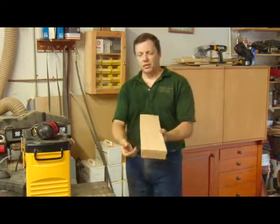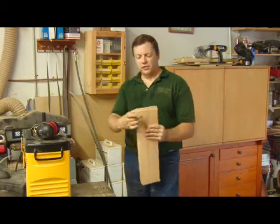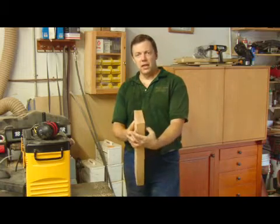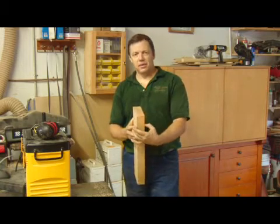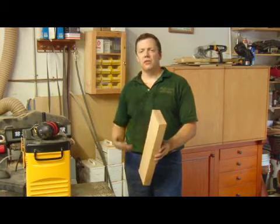You really can't get good quality work done if you don't have true flat faces that are parallel. We can now take this back to the jointer and get a square edge and keep working from there. If this stock is thicker than you need it to be, then you can keep planing it down to the thickness that you want.